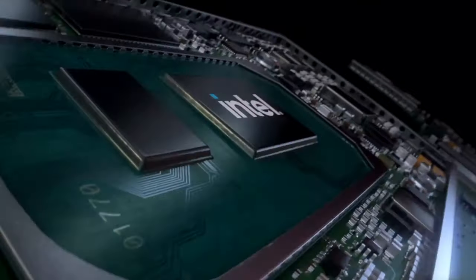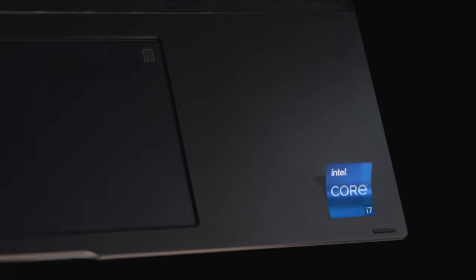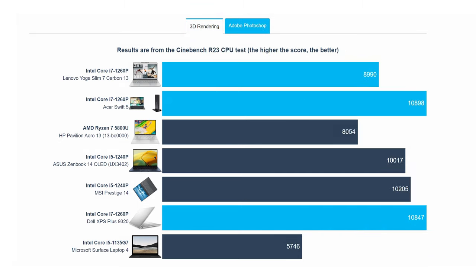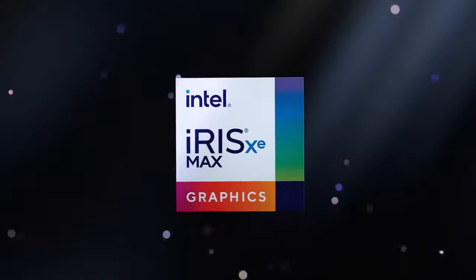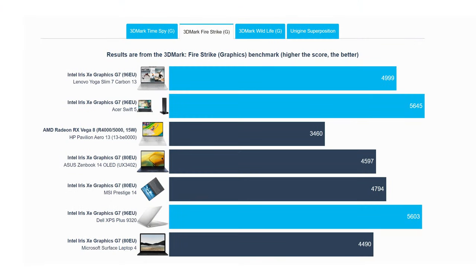Speaking of the Core i7-1260p, it's the top CPU available with the Yoga Slim 7 Carbon. Stuck inside such a small package, it can still match bigger laptops in short loads like Photoshop, while still showing good performance in 3D rendering and other prolonged tasks. With the provided Iris Xe Graphics G7 iGPU, you can also tackle video editing, as it comes with dedicated encoding support known as Quick Sync.